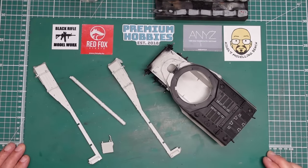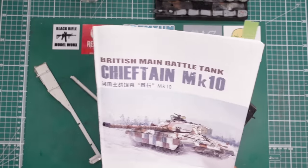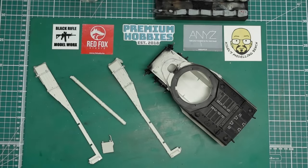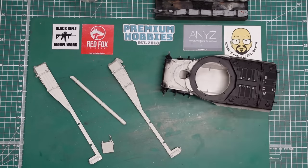Hello guys, welcome back to the channel My Julie Review. Now we've got part six of this build of this lovely Chieftain Mark 10 from Meng — TS051 is the kit number. Thoroughly recommend it, it is lovely. So part six, doing this the next day, about 24 hours since I finished part five, and I've done some work off camera so as not to bore you with it.